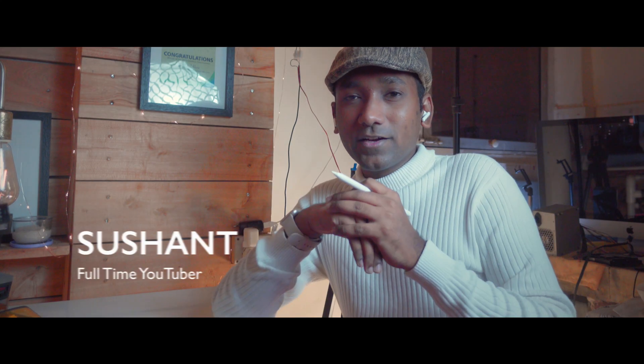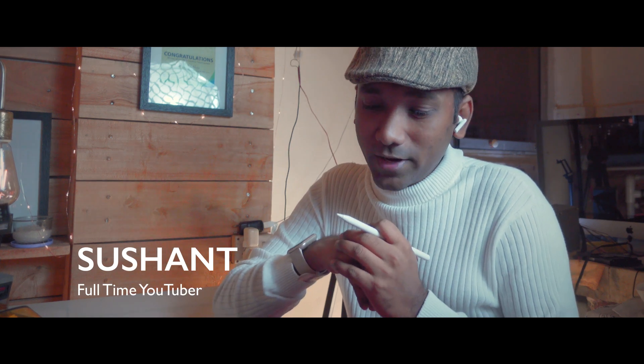What's up everyone, very much excited for today's video. I am Sushant, your LumaFusion coach from Switch to Y. LumaFusion has rolled out a brand new update — LumaFusion 3.1 — that is about color grading, and they have rolled out this update for free.